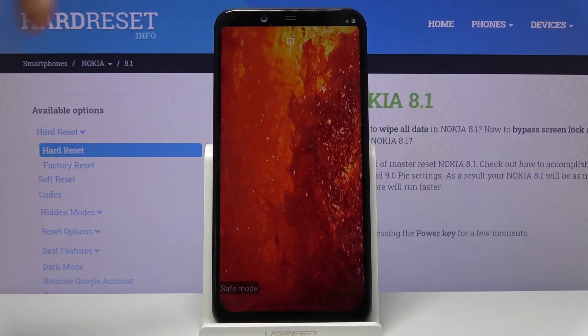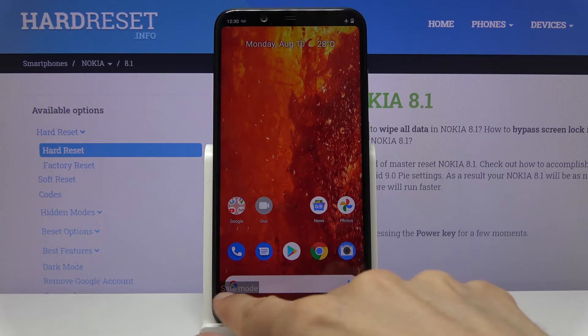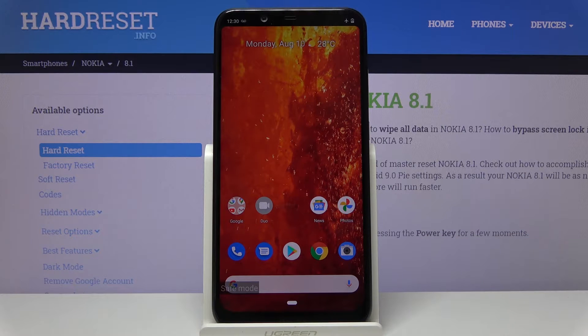And as you can see, we're now back in Android, and you can also see a watermark on the bottom left corner of the display saying safe mode. So the device is now in the desired mode, and in this mode only the essential apps are working, like phone and messages, stuff like that.